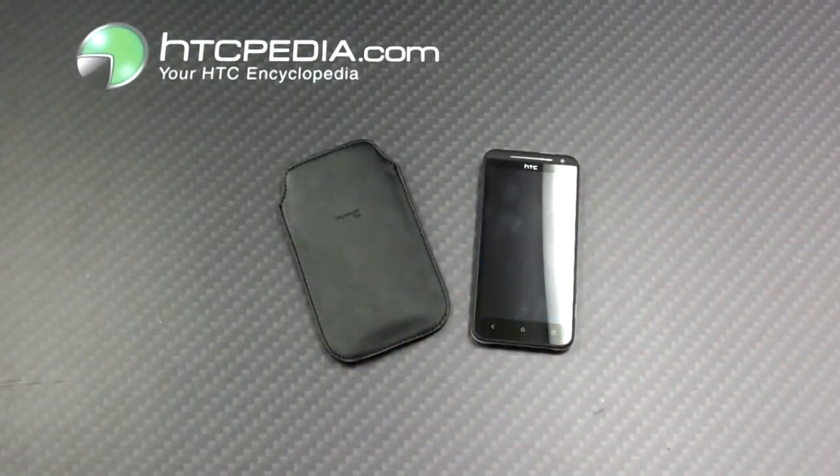This is Tim from HTCpedia with the official HTC pouch for the HTC EVO 4G LTE.